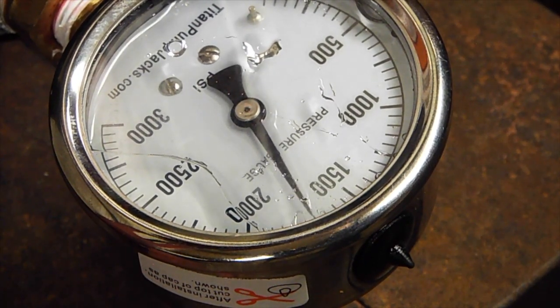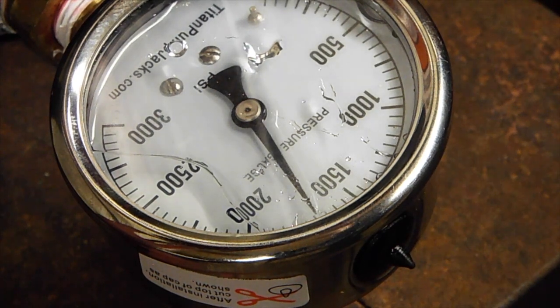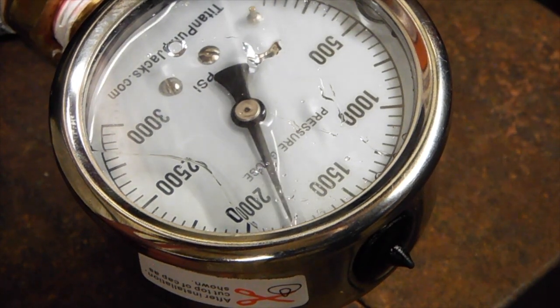You can see the higher you go in the pressure, the less it's bleeding back down. That means it's infusing well.